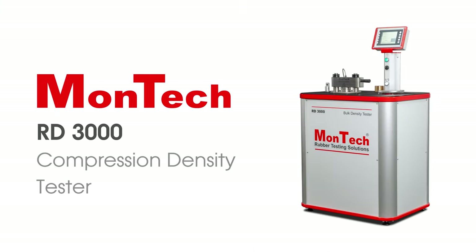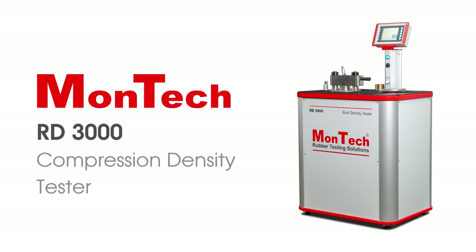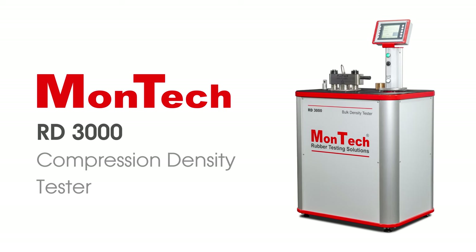The RD3000 compression density tester gives precise and reliable density measurements in lab or on the production floor in just seconds. Contact us to learn more.